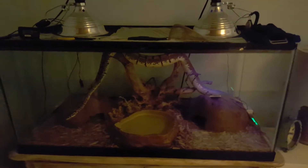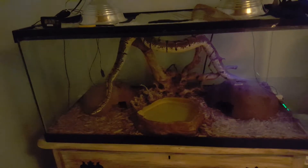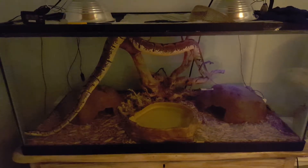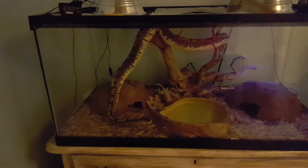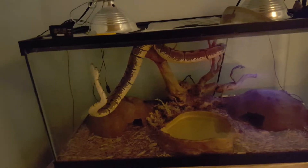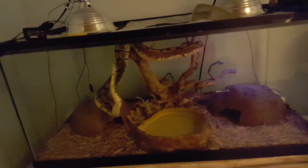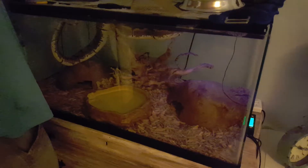This is video 2 and we're going to cover a basic setup for ball pythons. It's almost 4 o'clock and she's sort of up going around — they're nocturnal. Tomorrow is actually her feeding day so you can see she's just up looking for food. She's hungry. She won't bite us; there's a difference between hungry and feed mode.